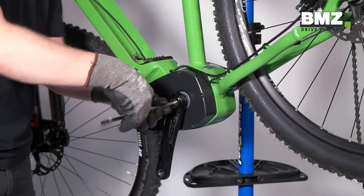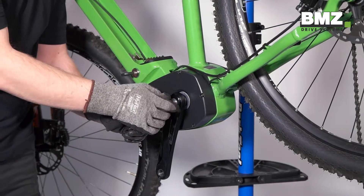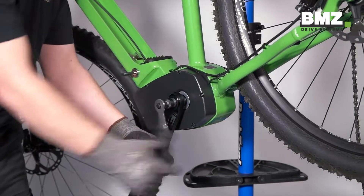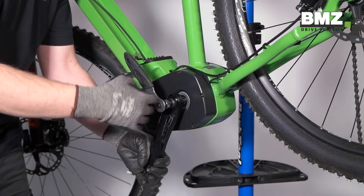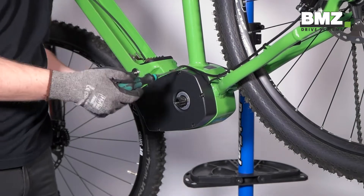The installer now needs to move to the left side of the bike. Remove the left crank here and then unscrew the motor cover.